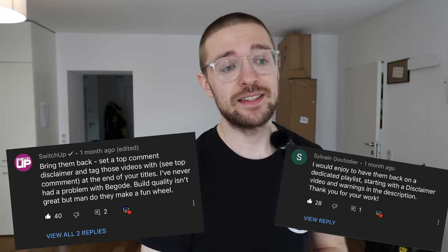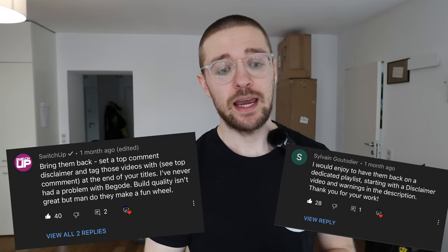I was reading through the comments on a recent post and I decided I will make those videos available again. However, it will be an unlisted playlist that you can access via the link in the description below. In this list there will also be informational videos on battery fires and battery safety that I did later on. Before you jump into buying any wheel, I would suggest you look at those videos.